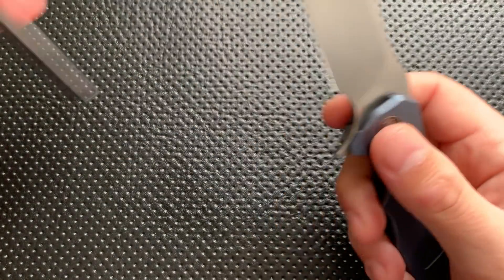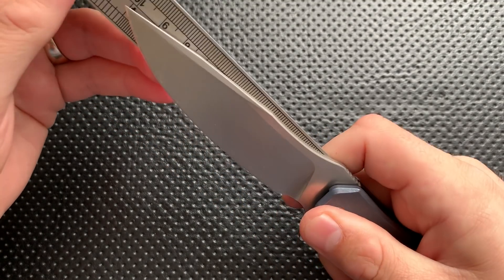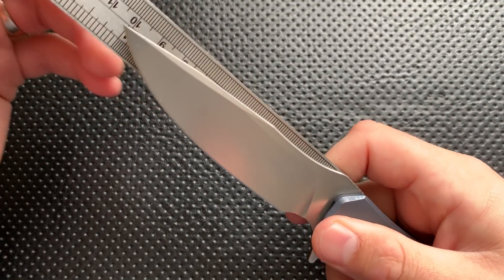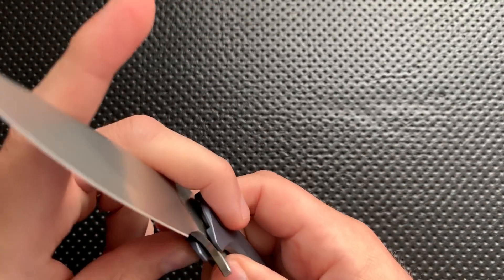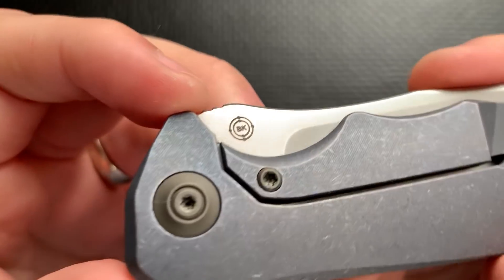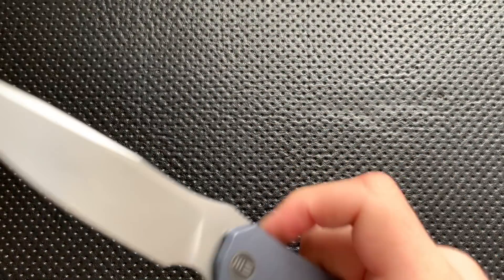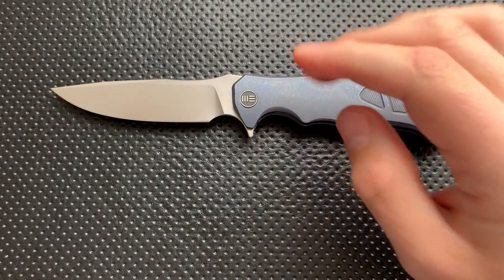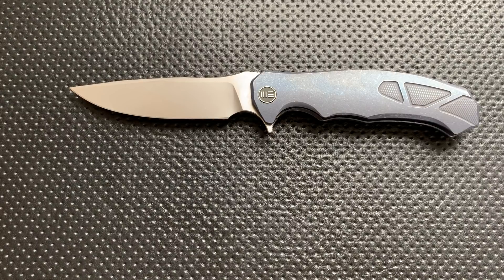Let's go ahead and put this up next to a ruler. We are coming in slightly over 4 inches. This is a big freaking knife right here. A quick note on the designer: this is a Kellen Bogartis knife. He is a relatively new knife designer, but he's got some really interesting ideas. This is his first collaboration with We Knives that I'm aware of. Let's go ahead and talk about what's good, great, bad, and ugly about this very interesting knife.